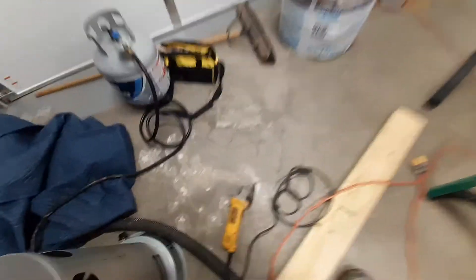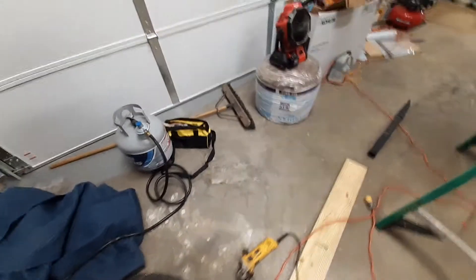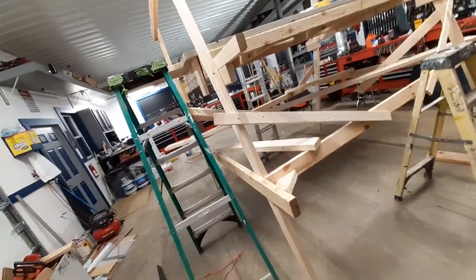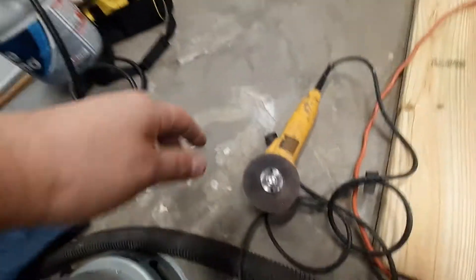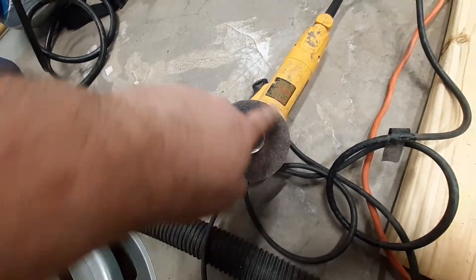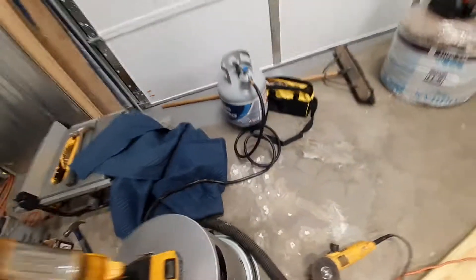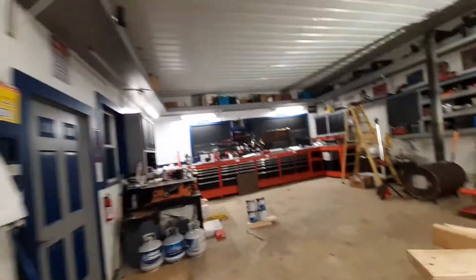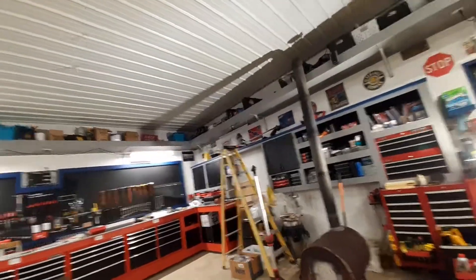I bought these discs from Home Depot — they were closing out on them, I don't know why. They had them for like 89 cents and I bought like 8 or 10 of them. I usually go through about three or four blades when I cut this stuff, but I only used one blade. These things last, guys. This was a Harbor Freight one — I would have burned it up. When I find the rest of them I'll shoot a video on them. I bought 10 of them because they had like 20 and I just grabbed half.